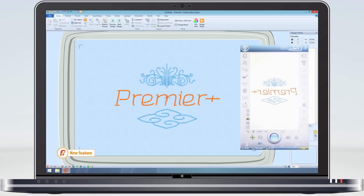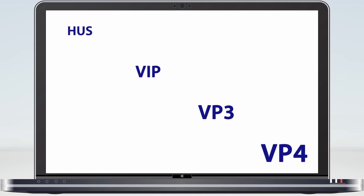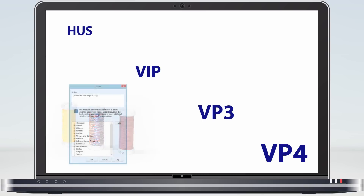All because the VP4 format can recognise the stitch effects being used. Let's not forget the other important features that we have inherited from VP3, such as working with real thread tables, seeing specialised threads such as metallic and variegated threads, and adding notes along with the design.